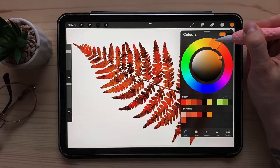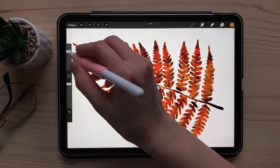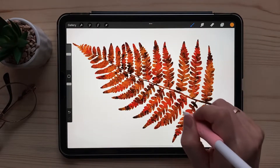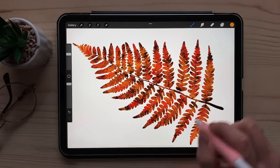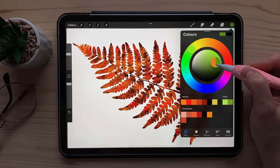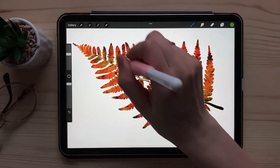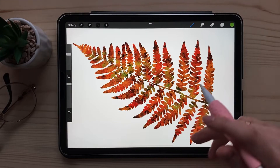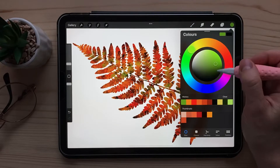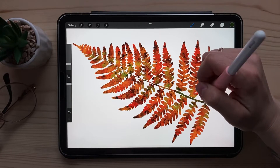Then let's take bright, bright red — just put some accents on it. We also have yellow in autumn leaves. And maybe still some green. The stem won't be so colorful, so just reduce the brush size and take something darker and paint over it a little bit.